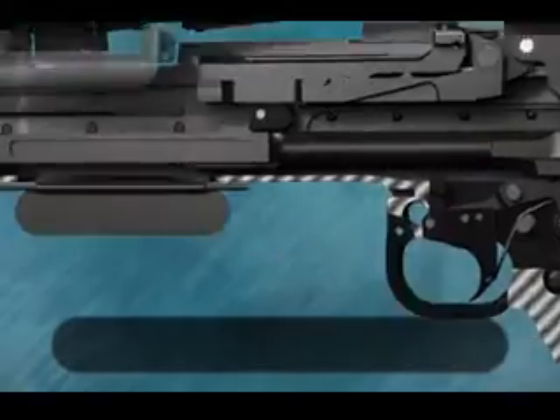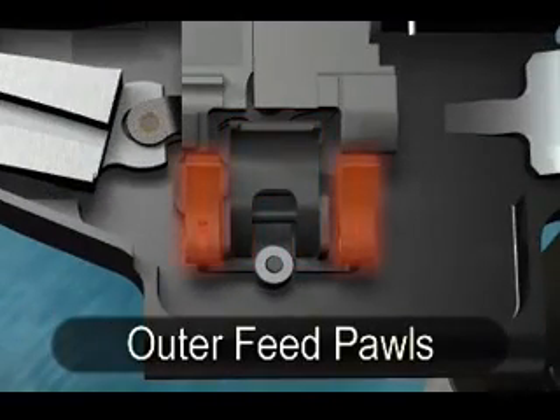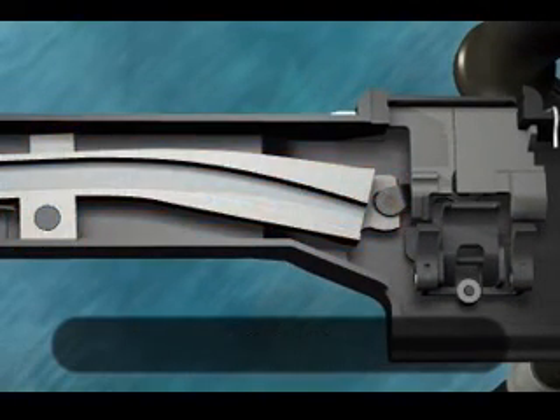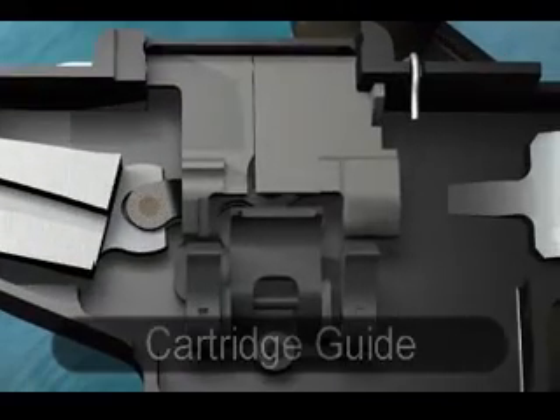On the top cover: the inner and outer feed pawls, feed arm and feed channel, and the cartridge guide along the inside to the other end.